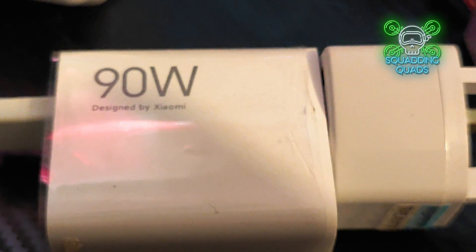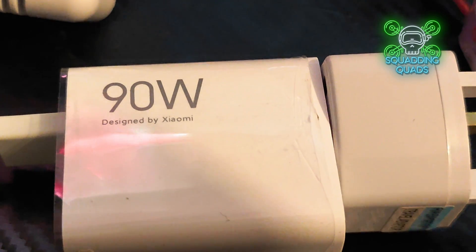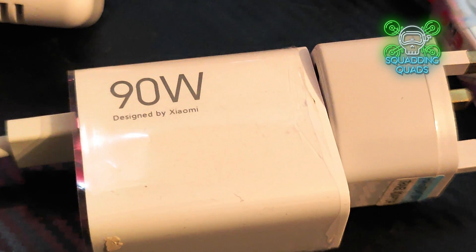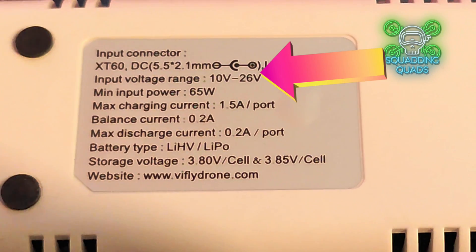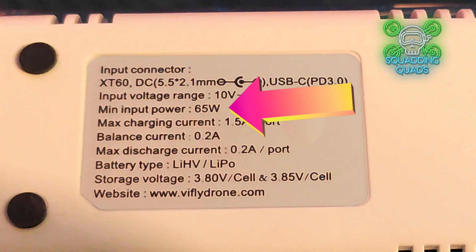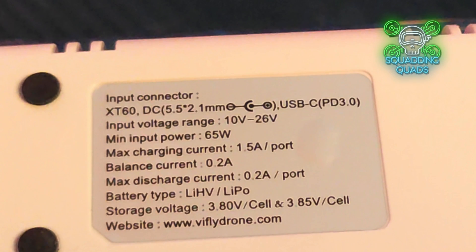How do we power it? I personally have a 90-watt charger by ShowMe for my mobile phone - that is more than enough to power this and charge 4 batteries at once. It actually says it needs an input voltage range of between 10 and 26 volts, so you can charge it from a 6S battery. Minimum power input is 65 watts, so if you've got a mobile phone charger with 65 watts, perfect.